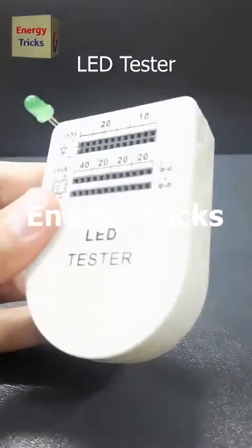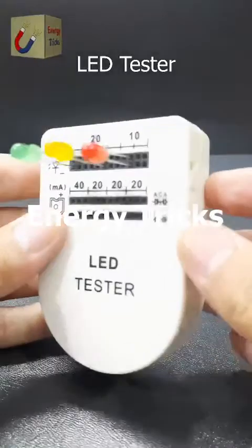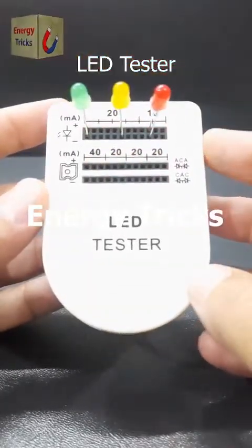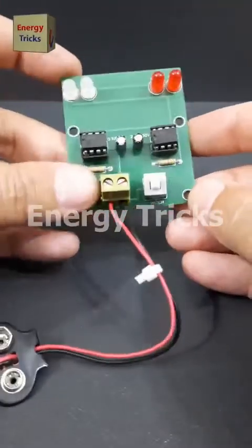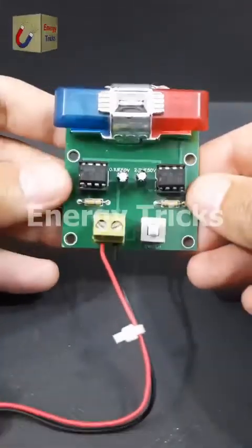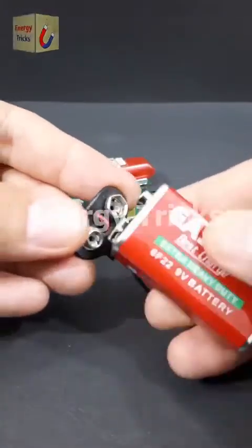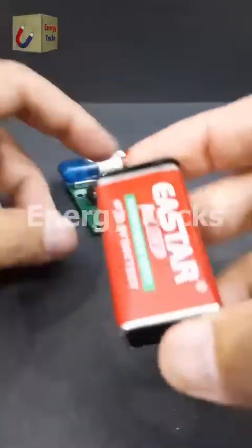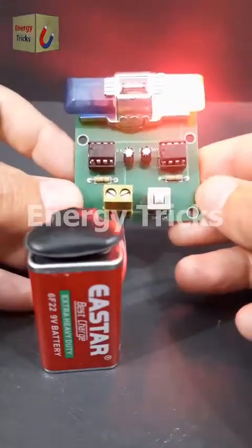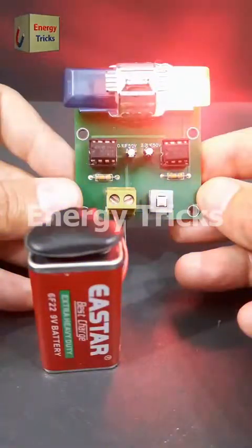If you have numerous LEDs for your electronics projects and need to test whether they are functional before incorporating them into your designs, this LED tester is an ideal tool. This is also a police light strobe — the kind typically mounted on police vehicles — which I've successfully designed and built as a DIY project. It replicates the flashing lights seen on police cars. I've provided a detailed circuit diagram on sciencequizbook.com.